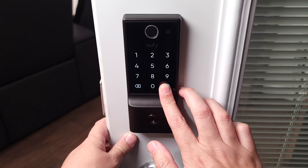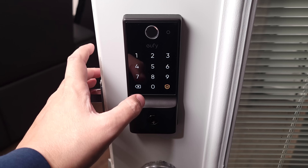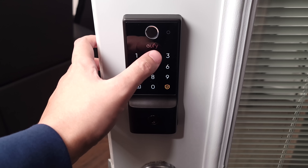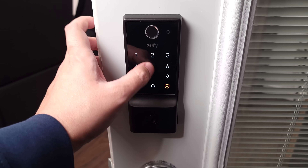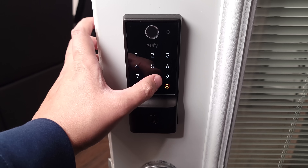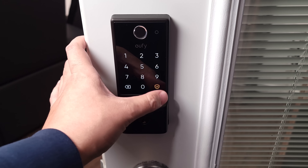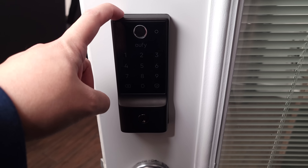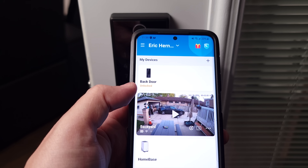As soon as you touch the sensor it's pretty much instant. You can lock or unlock the door with your fingerprint, or when locking you can hold down the shield button to lock it from outside. Right in the middle you have a touch-sensitive keypad — very high quality and very responsive. My code for this video is 1-1-2-2-3-3 then Enter. This can store up to 100 codes, and these can be permanent, one-time, or scheduled codes.